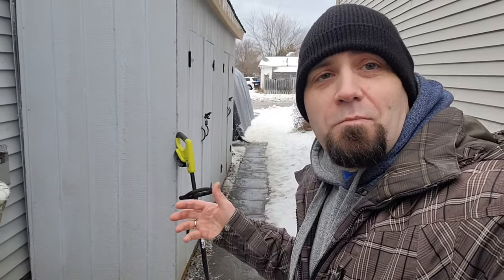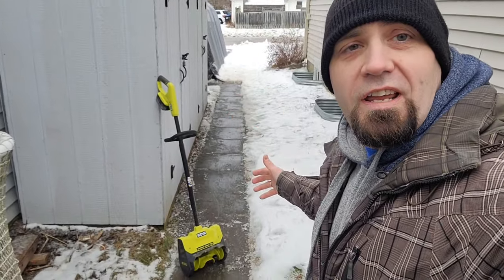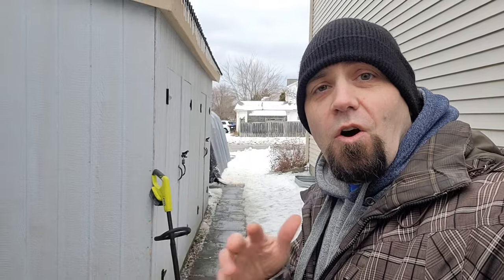In my video reviews, I usually try to push the tools and show you what they can handle and what they can do. Subscribe if you want to make sure you don't miss anything, and we'll see you in the next video.